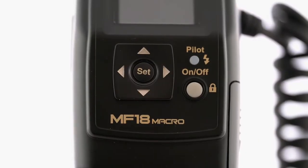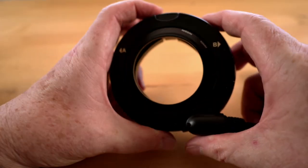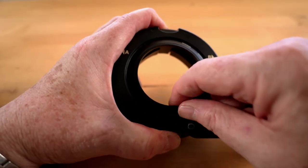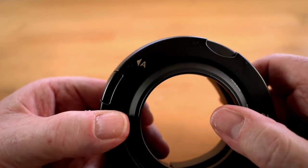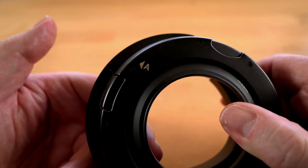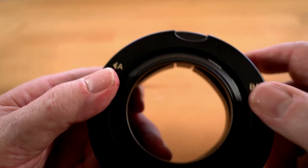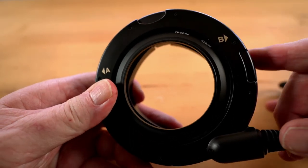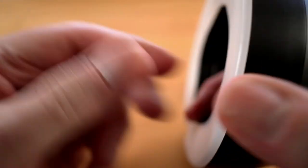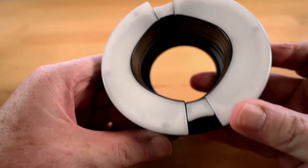Underneath the screen you'll find an on-off lock switch, a four-way D-pad with central button, and a combined pilot and status indicator light button. On the flash head itself there are four buttons. The two vertical ones release the head from the adapter, and the two horizontal ones allow the flash tubes to be positioned further out — this prevents vignetting and also allows more even lighting over some larger subjects. Overall, everything is very confidence-inspiring.